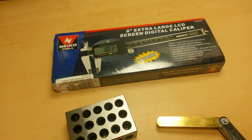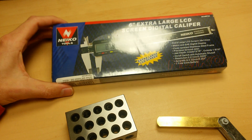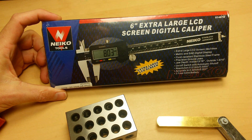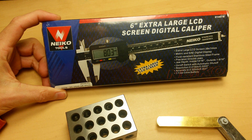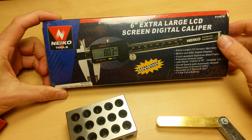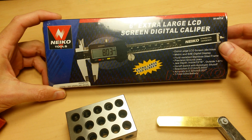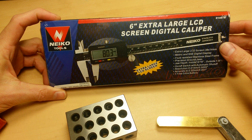Welcome to Gadget Class! We're right in the middle of our digital caliper roundup and we're doing individual video reviews and unboxings of the individual digital calipers in the roundup. This here is the Nyko, model 01407A. You can get this on Amazon for a little over $16.